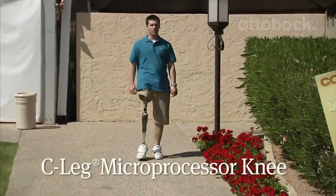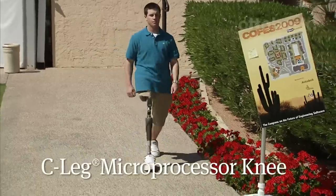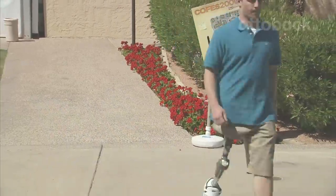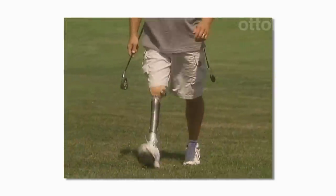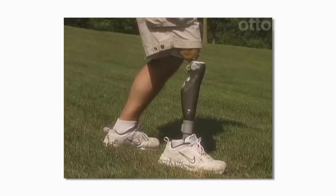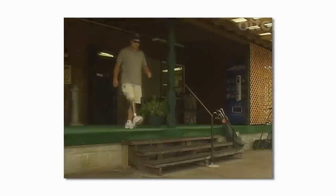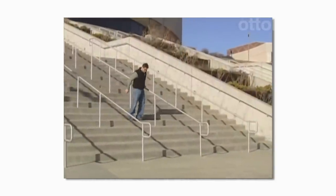Because the Helix is paired with the C-Leg microprocessor knee — the standard of care in prosthetic knees — you get the greatest security available. The revolutionary C-Leg technology has been the subject of more than 30 clinical studies. Those studies prove that no other prosthetic knee provides the same degree of confidence and security as C-Leg. The C-Leg is so remarkable that many users testify they no longer have to concentrate on every step to avoid falling. It even provides a unique stumble recovery feature.